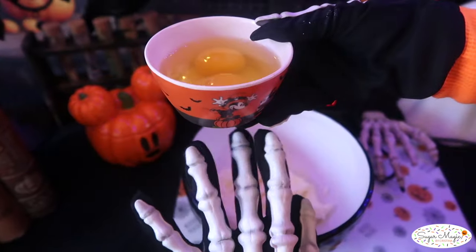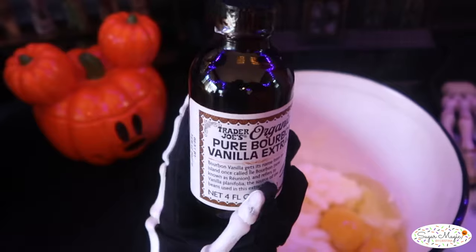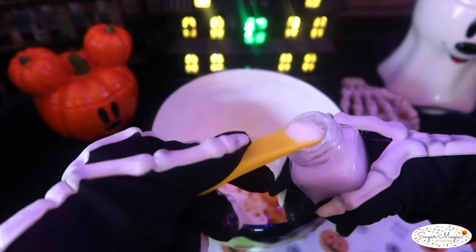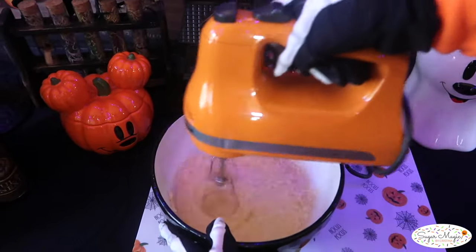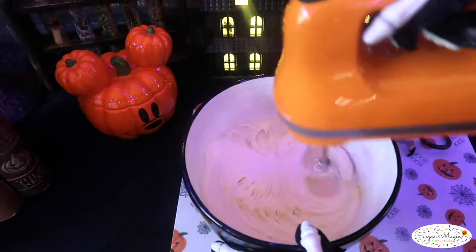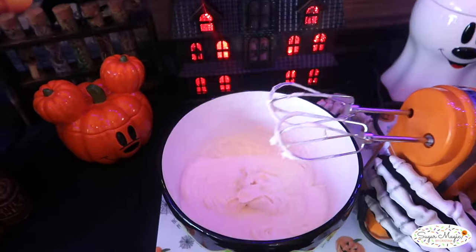Next, pour in two eggs, two teaspoons of vanilla extract, a quarter teaspoon of salt, and beat the mixture together really well until fully incorporated. At this point, you don't have to worry about over mixing — go ahead and mix away so it's smooth and creamy without any lumps.